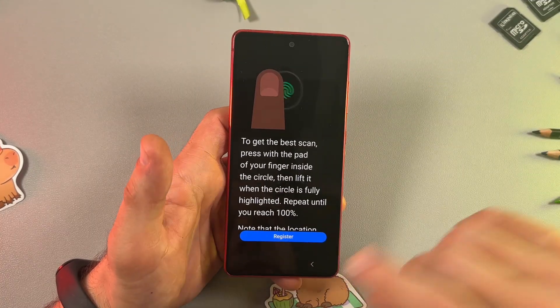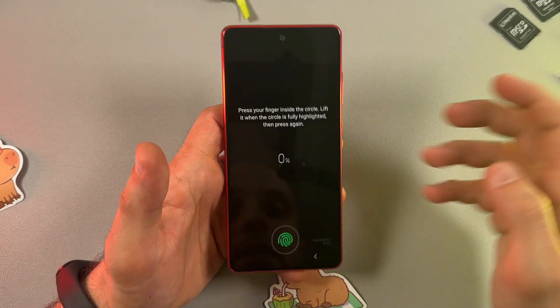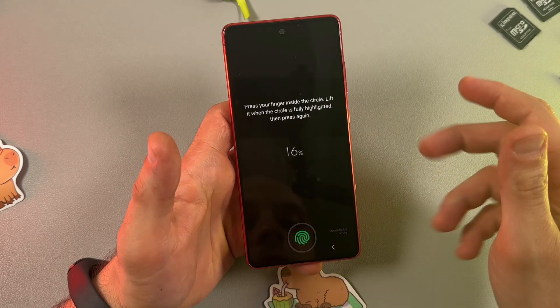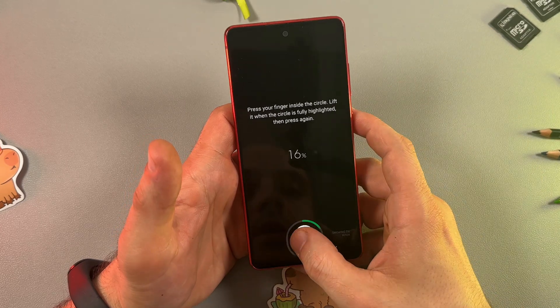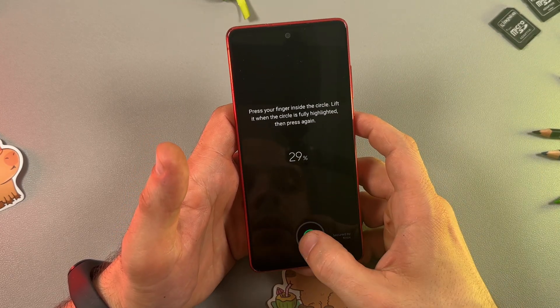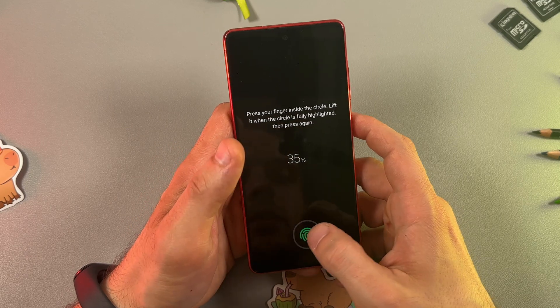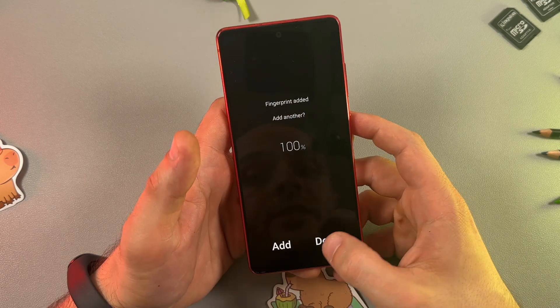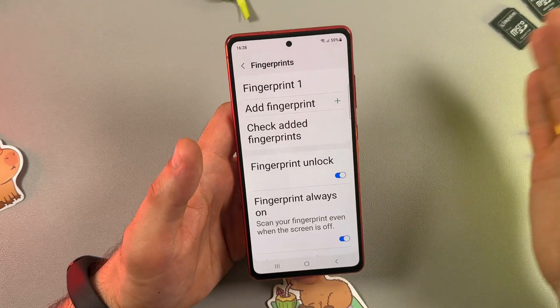Now you can register your first fingerprint. Tap Register and put your finger on the display, then lift it when the circle is fully highlighted. Do this repeatedly until the percentage indicator reaches 100%, then tap Done. The first fingerprint is added.